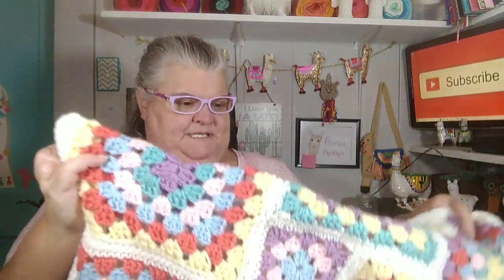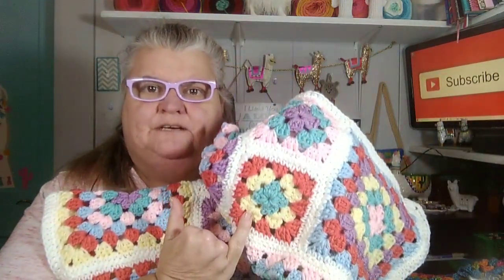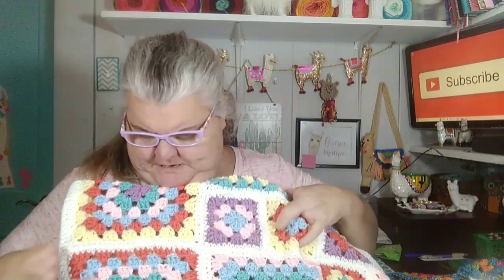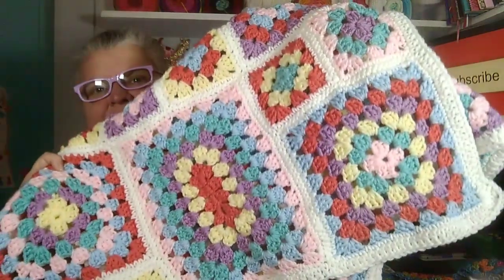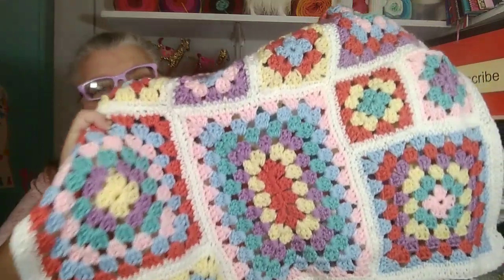I thought those would go well together and not clash too much. I followed Terry's tutorial. She shows how to make the little squares with three rounds — one of the first ones I made was a little three-round one. She also shows how to make the six-round square and the six-round rectangle, and how you can sew those together.